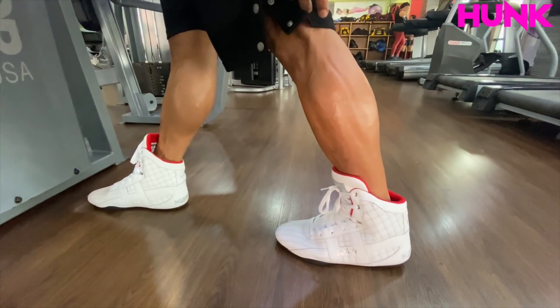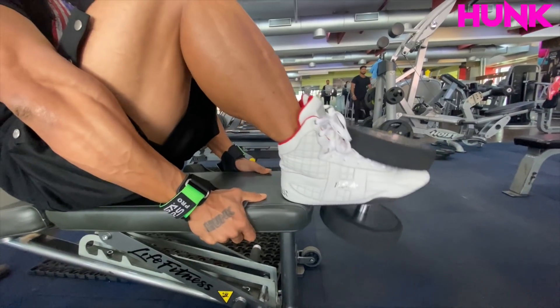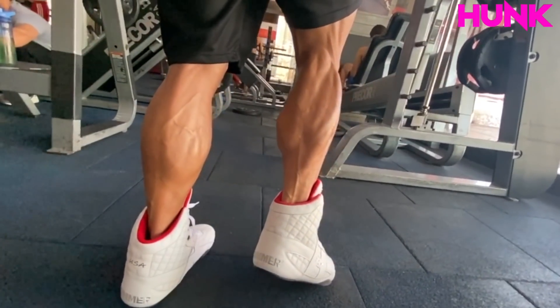In the next episode I will tell you what other exercises are my favorites, which I am doing for the calf. Hopefully this episode will help you. Thank you very much, I love you all. One life, baby!